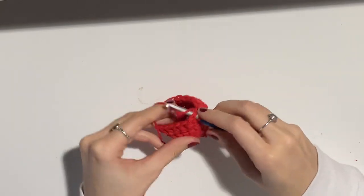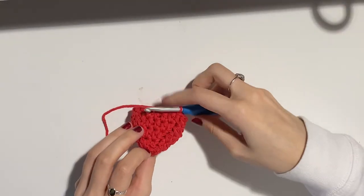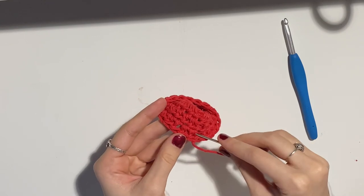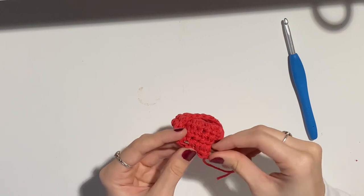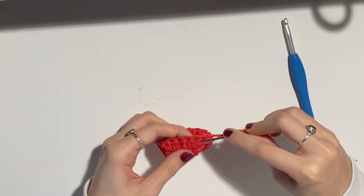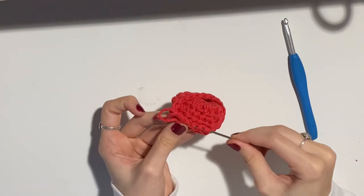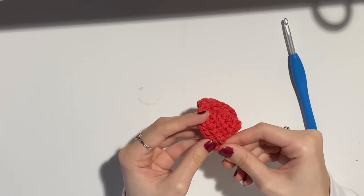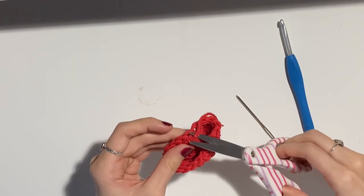To finish off, slip stitch into your first stitch, chain one, and cut your yarn. Go ahead and sew in this end — I'll show you how I sew in my ends. I go through about five stitches, eyeball it based on how long my yarn is, pull through, then skip the first loop you just came out from and go back in through every stitch before that. Do that one more time and cut off your tail — your ends should be really secure.